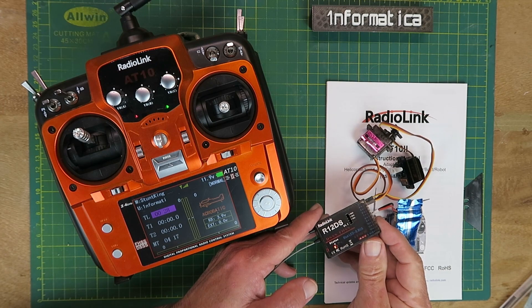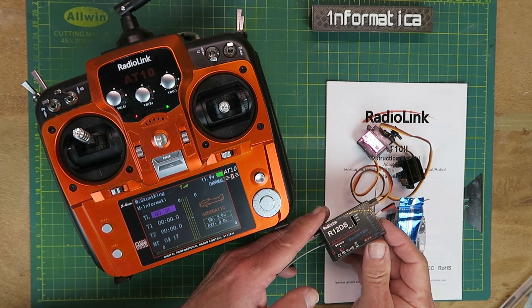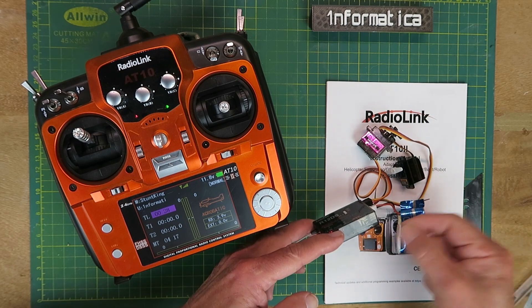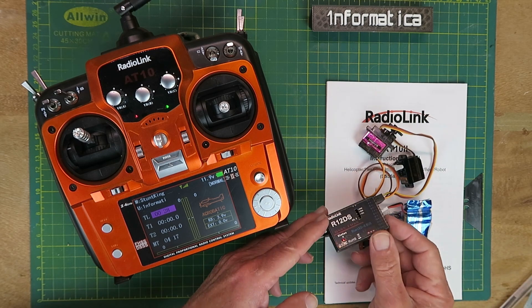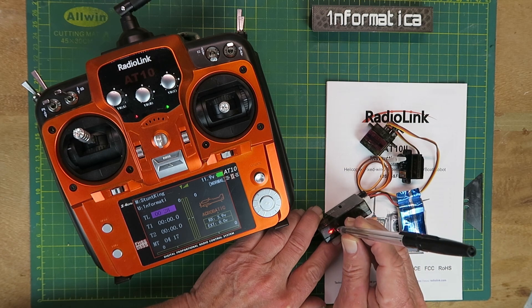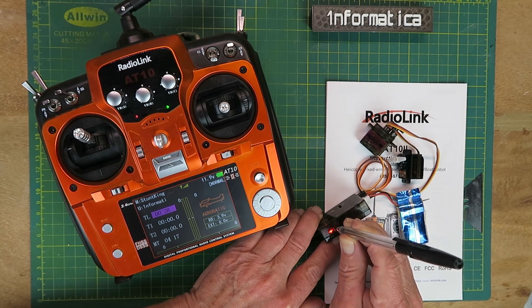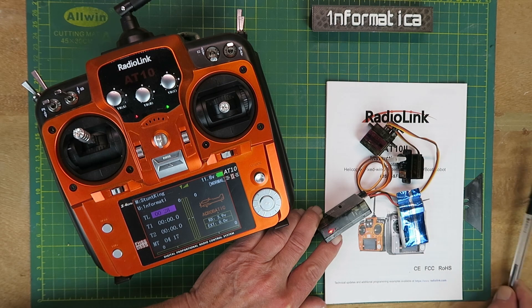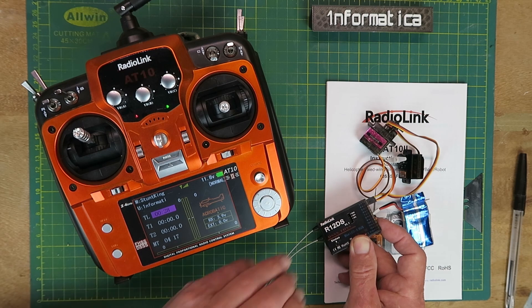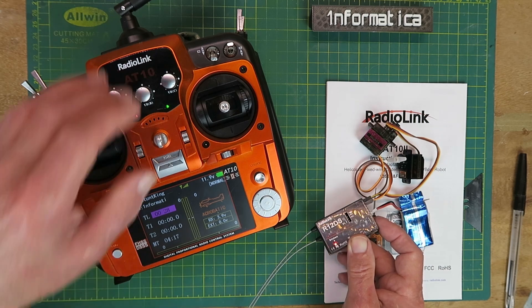Receiver binding in the RadioLink world is really straightforward — none of the usual messing around of trying to hold buttons while you plug the power in; you can do it with the power on. We can see a solid red light, and all we need to do is press and hold the little button until it starts to flash, then wait. Once it becomes solid again, the receiver is now bound to the transmitter.